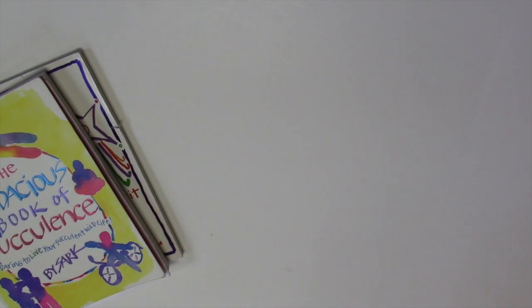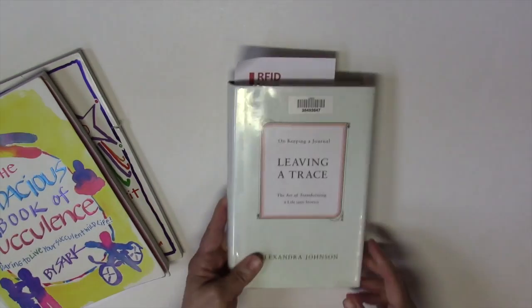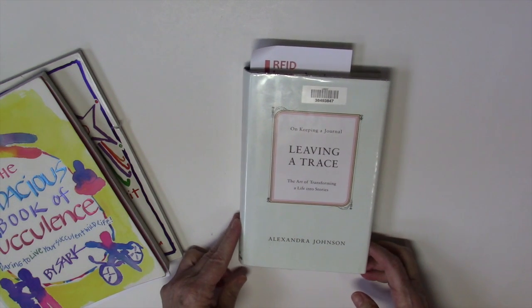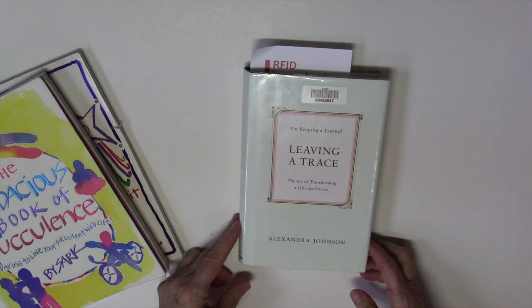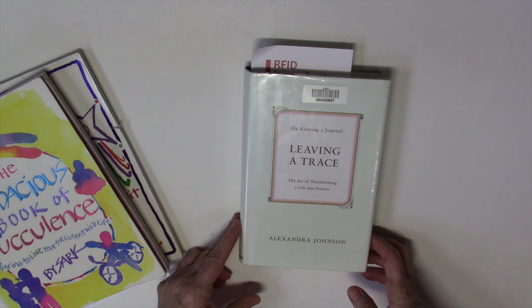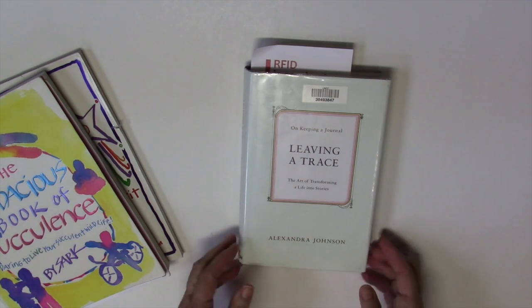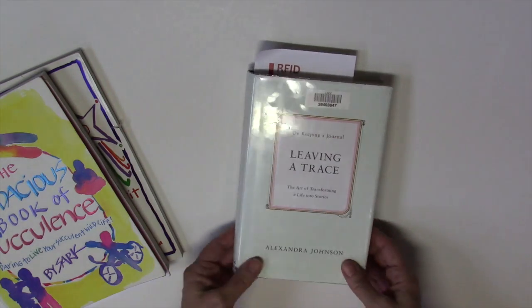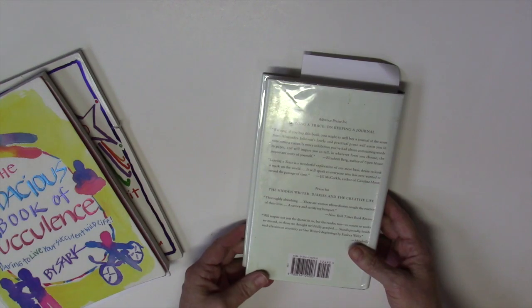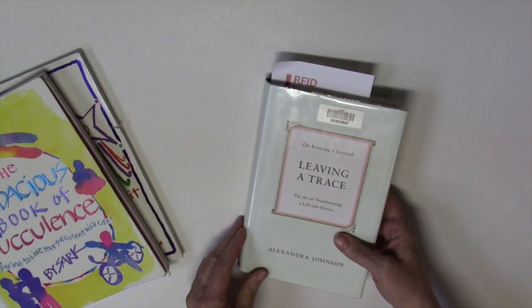The next one — I know many of you have been reading this — it's called Leaving a Trace. I'm about three-quarters of the way through. It's an okay book; I wouldn't say it's my favorite, but it's a good read on journaling if you want to find out more about it.